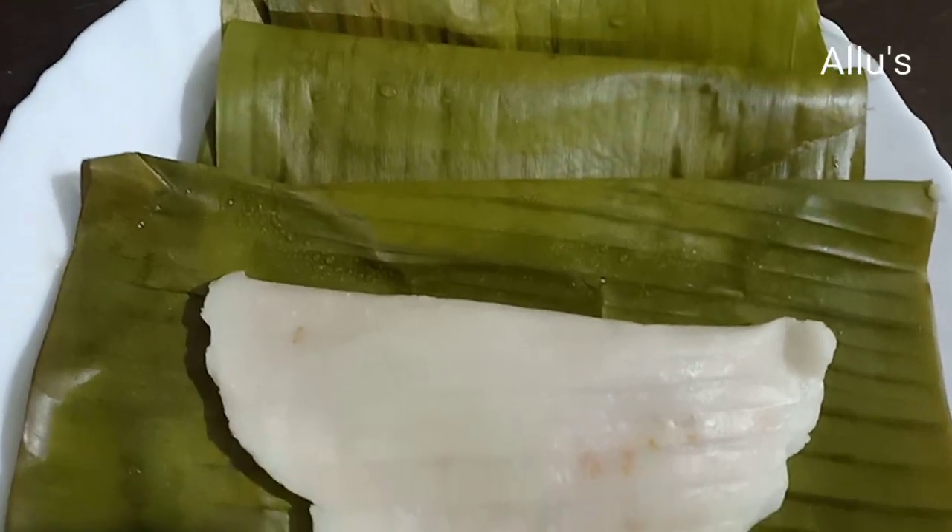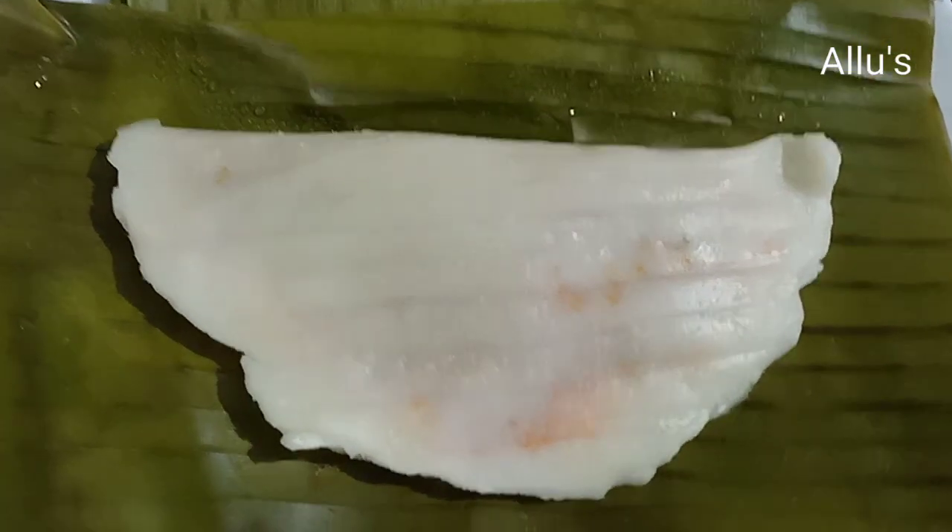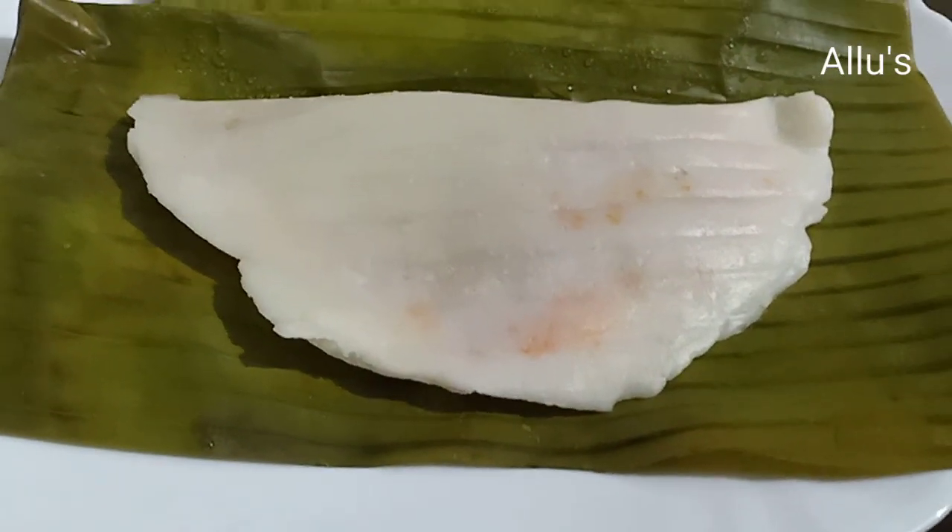Hello friends, welcome back. I am here with the recipe of stuffed beef appam in banana leaves.